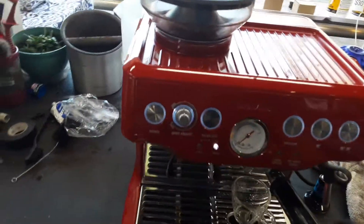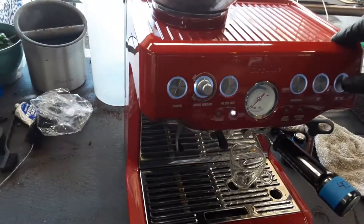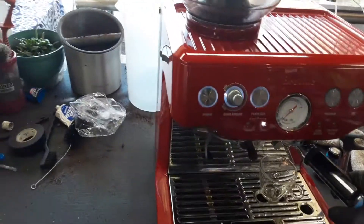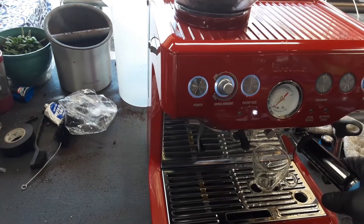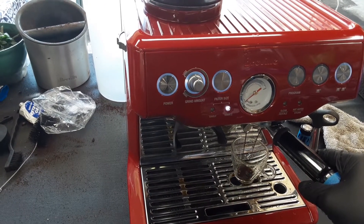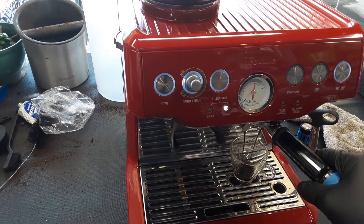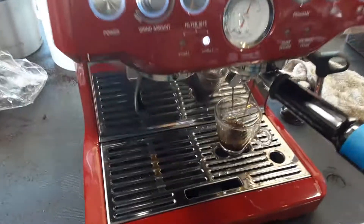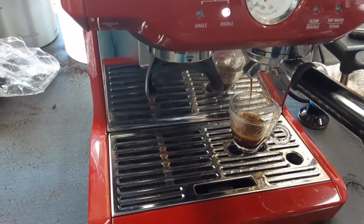So we're going to increase the grind to be finer and increase the quantity of coffee as well. Now we can see the pressure going up on the gauge. As you can see, the pressure is going up — it's looking so much better and slower than before.